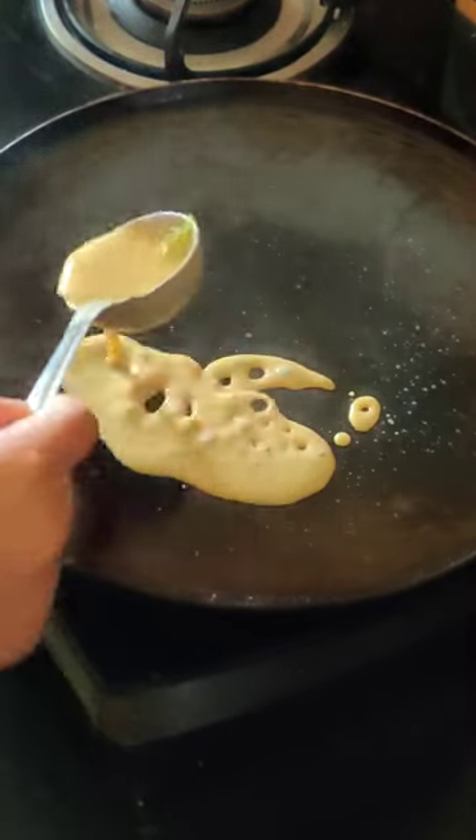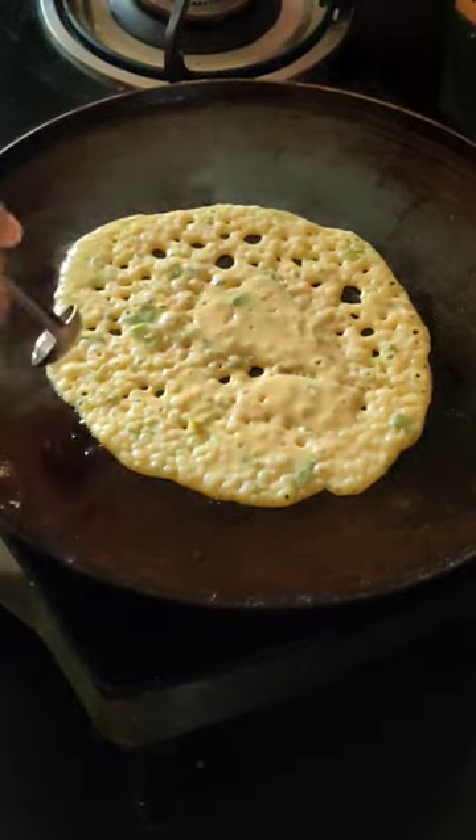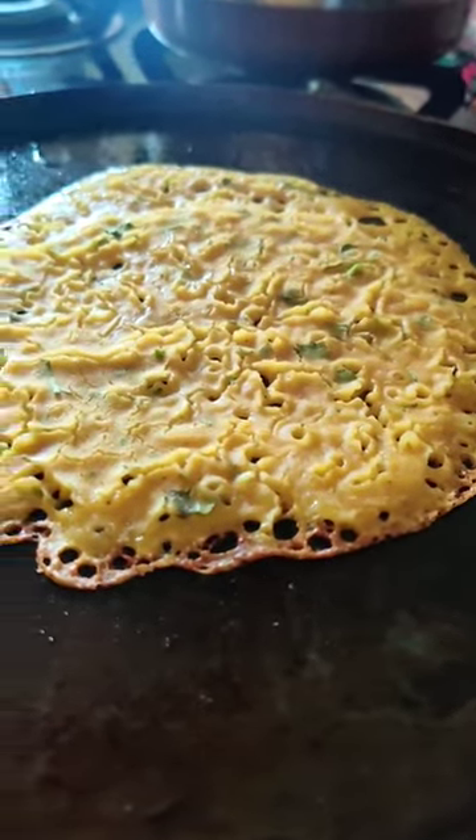Did you know? Our humble Jowari recently went global and is called the New Quinoa in the West. What is this Millet called in your language?